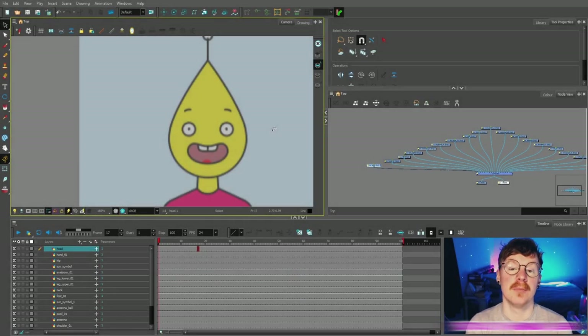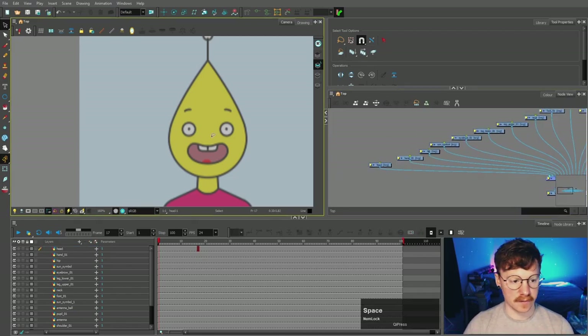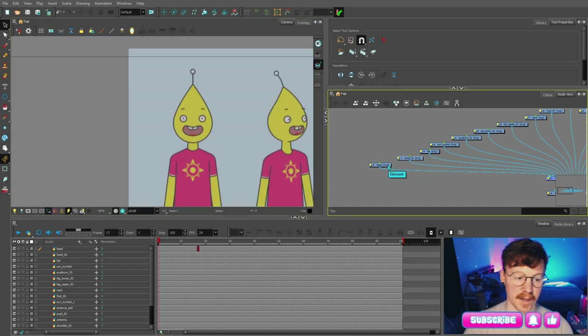Hi guys, welcome back. This is part five in my video tutorial series showing you how to create your own cartoon in Toon Boom Harmony. In the previous video we created all these nodes for the various body parts for our character, and now we are going to do the color and line art.